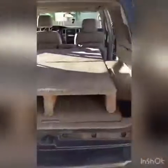Hope you guys have good luck on your 4Runners — enjoy!